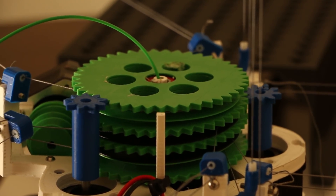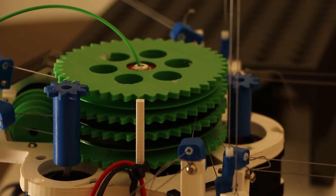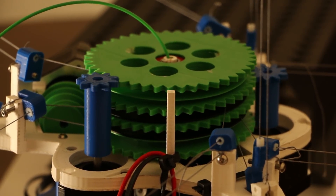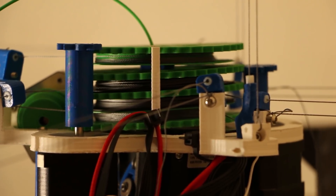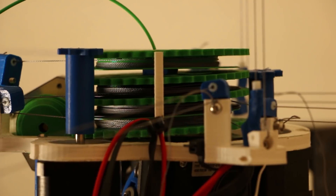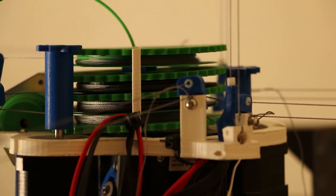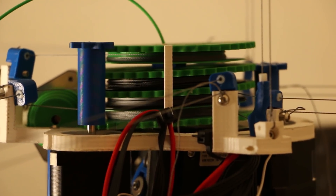My frame also melted and got bowed — from each corner where the Z-axis strings are, it's kind of sunken down like a dish. I had my stepper voltages way too high at 1.5, which is the limit. That's what I run on my normal printer at home, but that's because the stepper driver is cheap — I'd rather replace a dollar stepper driver than have my print fail. But that's on my printer at home, which has metal mounts, so it doesn't matter how hot it gets.